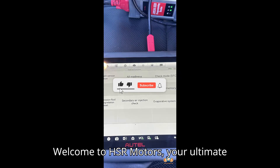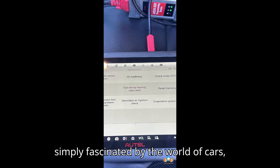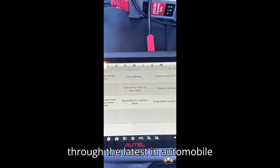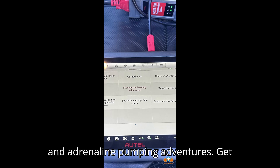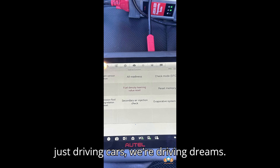Welcome to HSR Motors, your ultimate destination for everything automotive. Whether you're a diehard petrolhead or simply fascinated by the world of cars, you've come to the right place. Buckle up as we take you on a thrilling journey through the latest in automobile technology, jaw-dropping car reviews, and adrenaline-pumping adventures. Get ready to rev your engines and fuel your passion because at HSR Motors, we're not just driving cars, we're driving dreams.